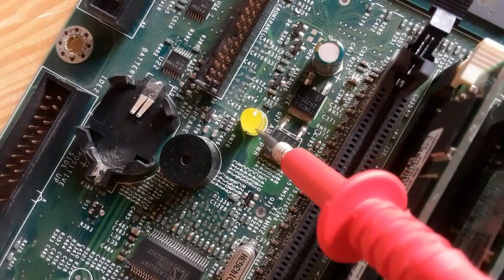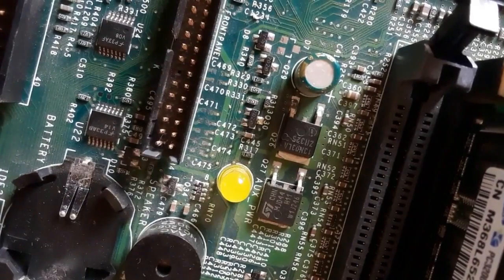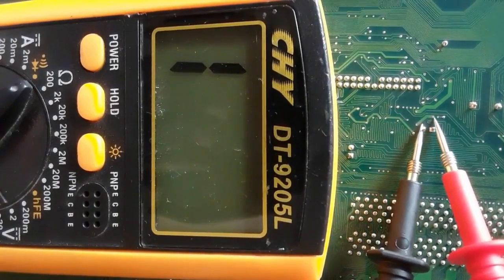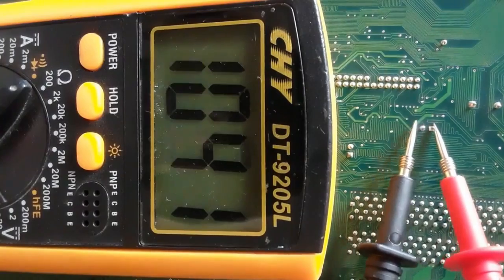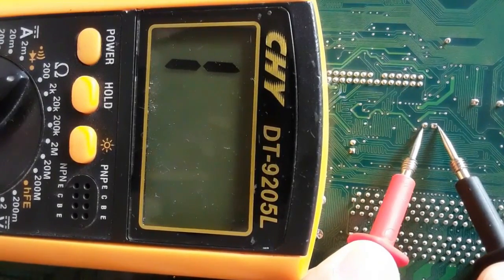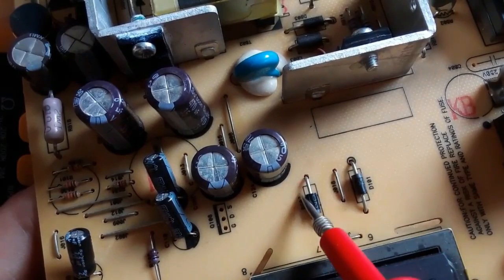This diode is from a computer motherboard. We can check it using the same working principle. Let's check its terminals using the multimeter — we get a reading. If we switch the probes, we should not get any reading, and we don't. That means the diode is good.